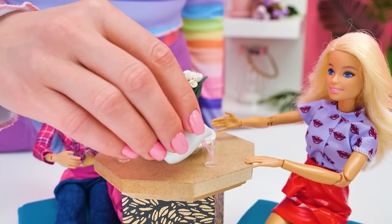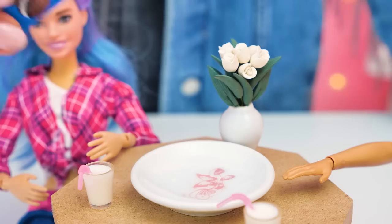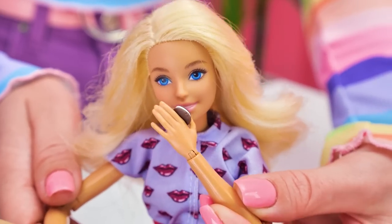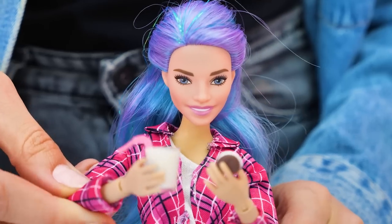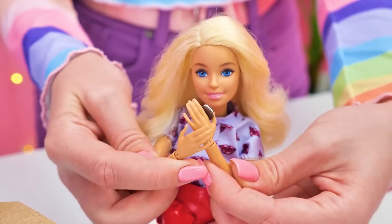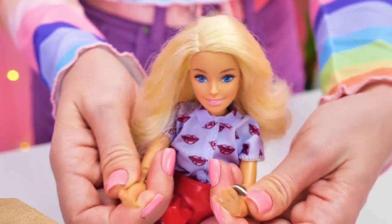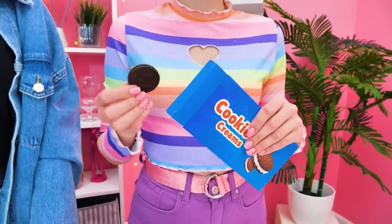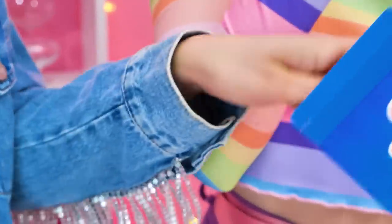We mustn't make the dolls wait! Let our dolls try it! Mmm — so tasty! Sorry, I'm such a mess! It's okay, I'll fix it now. I guess they really liked it! I want one too!